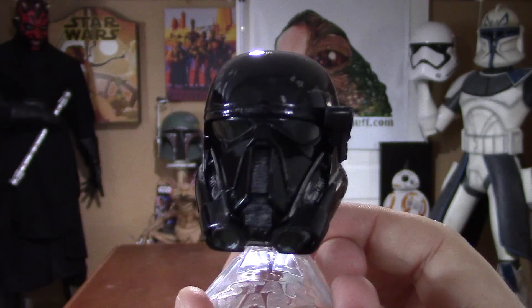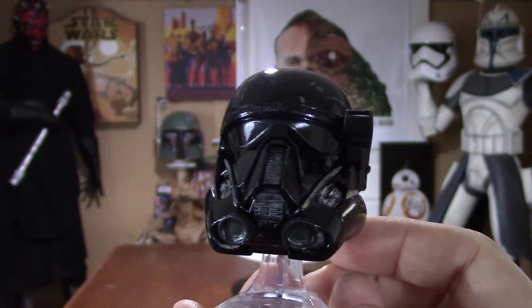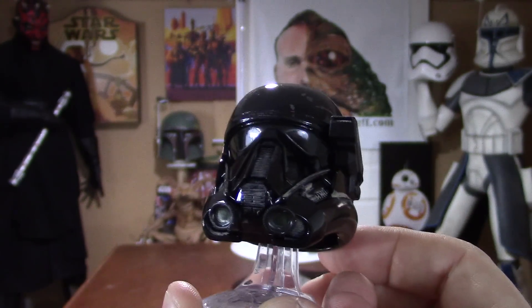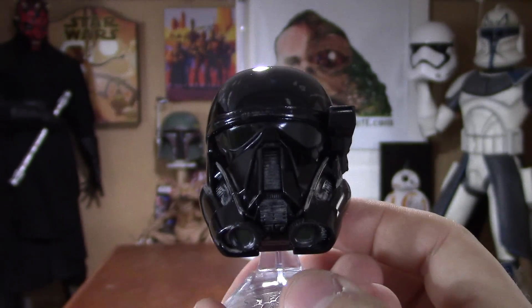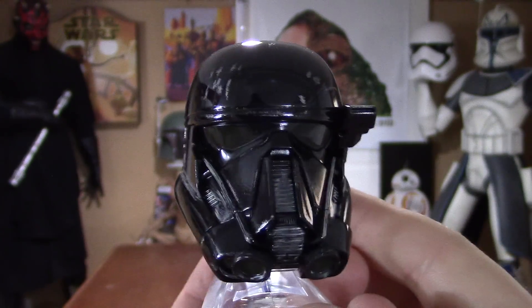Really nice piece to own. You can see the hint of green in the lenses and on the front pieces. Can't wait to see these guys in action.